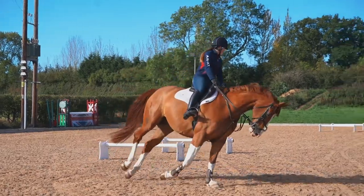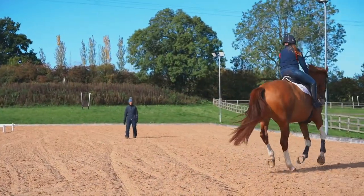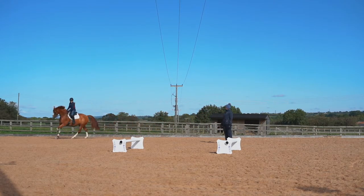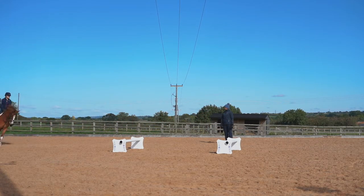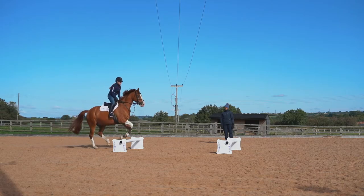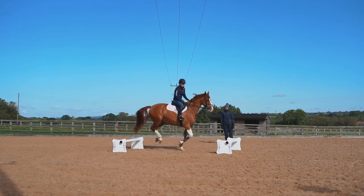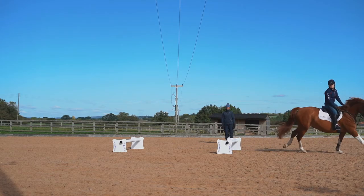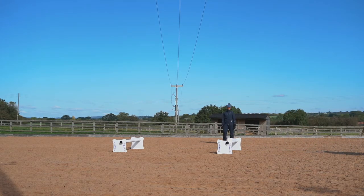Show jumpers and eventers have to change direction regularly around a course of fences, so we use this exercise to teach the rider to look to the new direction and for the horse to follow the rider's aids. As you can see here, the rider is looking to the new direction and pushing her weight down her inside heel. It's a really useful exercise for change of direction — great for lots of different horses.